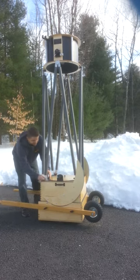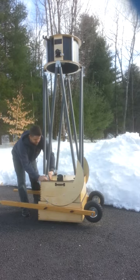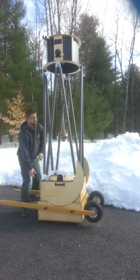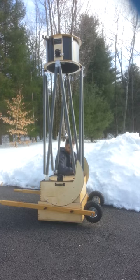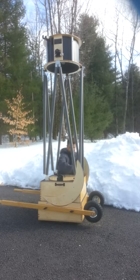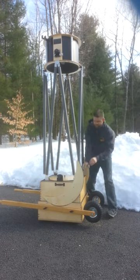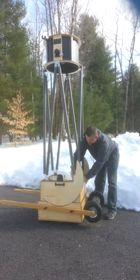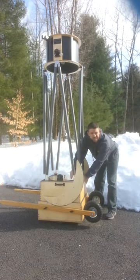Now I'll go ahead and clamp these bolts down — one, two, three, and four. Now once we've tightened these down, our next step is going to be collimation.